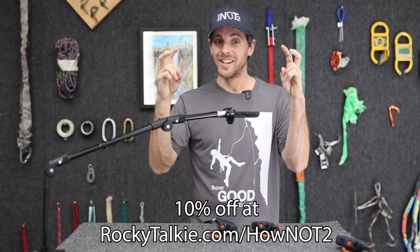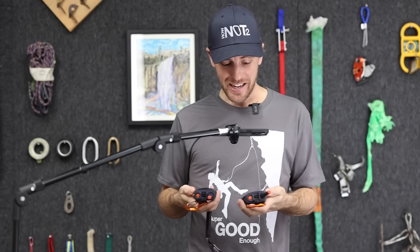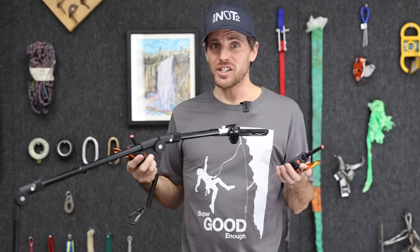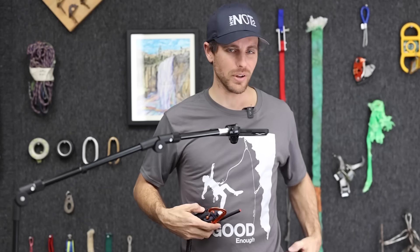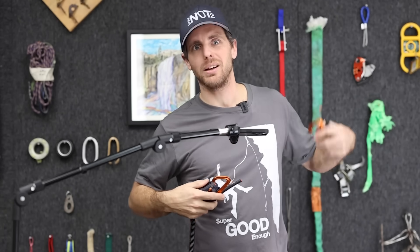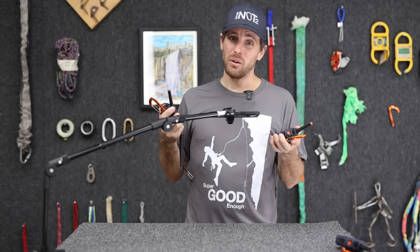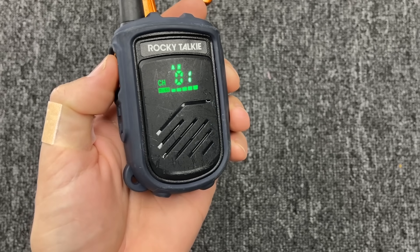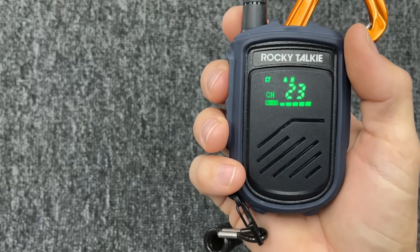Let's talk about the 128 channels, because that's not really how it works. I was on El Capitan and used channel 128 that it comes default with. Somebody got on the station and we changed it to channel one, and then we could hear other people, and then we changed to channel two — I'm in mid-pitch climbing and there's people — and we just kept going up. We had nothing but interruptions happening all the time, and that sucked. But check out this magic trick: if I talk in channel 23, you can hear it on channel one, but if I talk in channel one, you cannot hear it in channel 23.